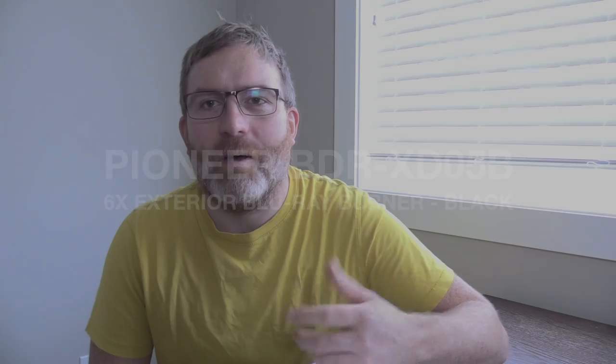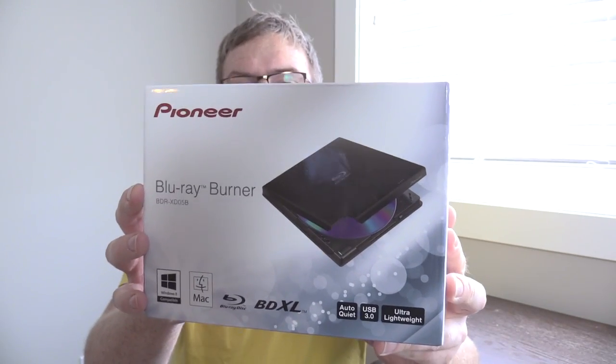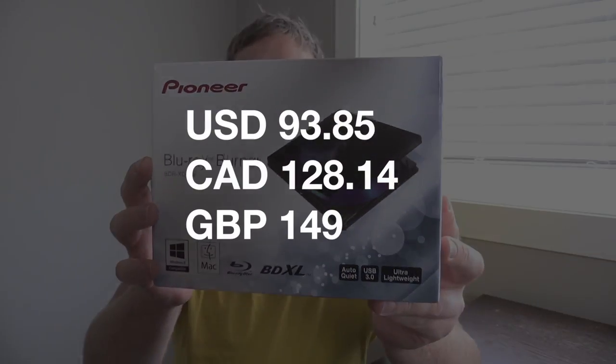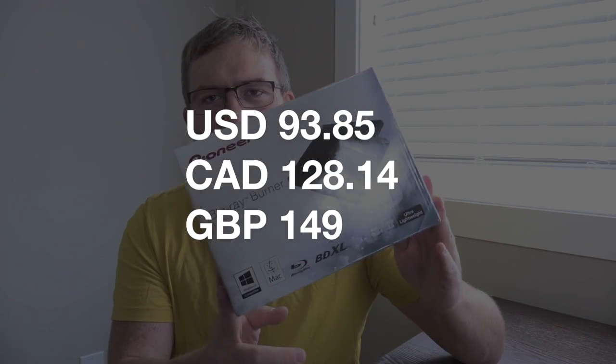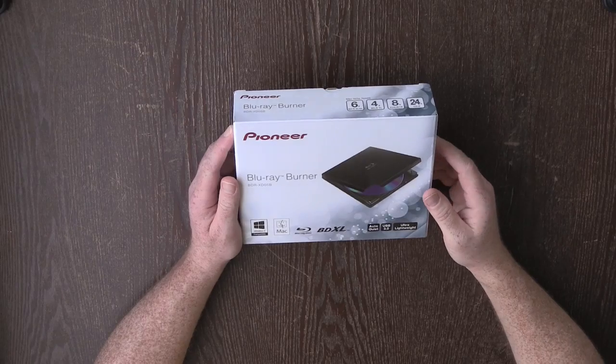We're just gonna open it up and check it out, and then I'll do a later video which tests it out in Final Cut Pro. Let's unwrap the first step of this — we'll get the Canada Post wrapping off. And so now we have our Pioneer Blu-ray burner for burning BDXL. I can't remember the price, but I'll post it down in the links below.